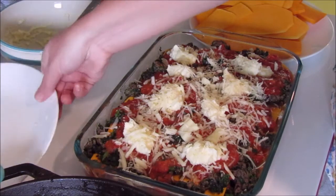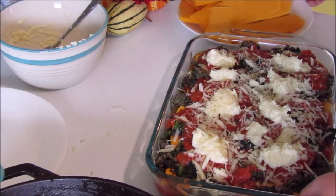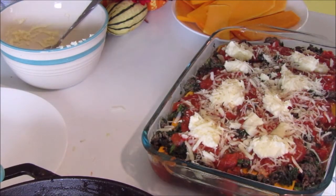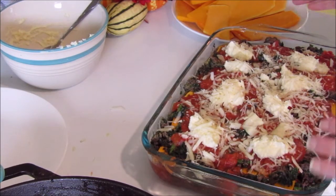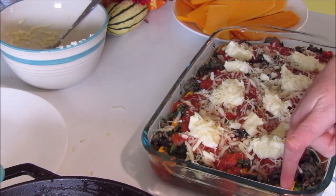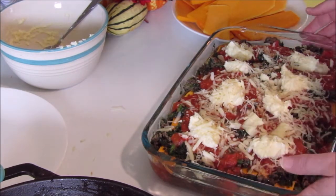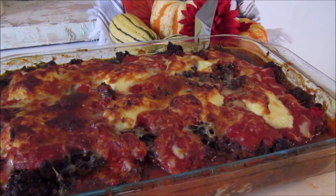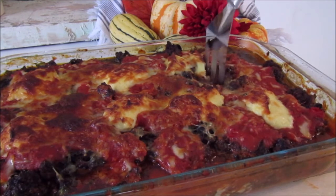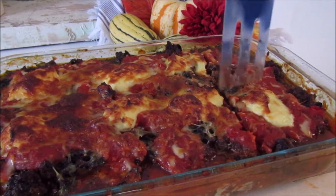Now I'm going to bake this in my 400-degree oven — let me wipe this off so it doesn't burn on there — for probably close to an hour. I'm going to stick a knife in there to make sure that the squash is done and soft, and then I will show you what it looks like when it comes out of the oven.